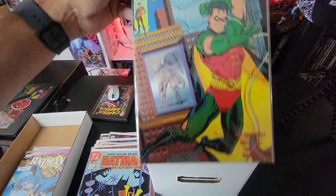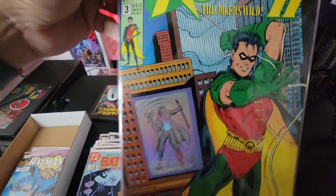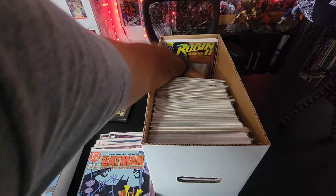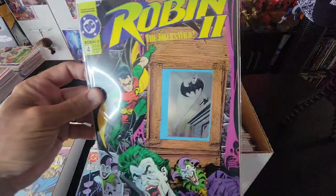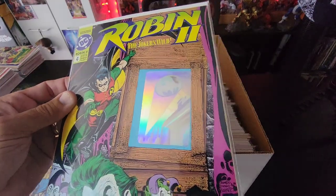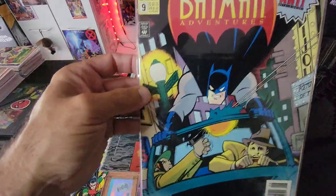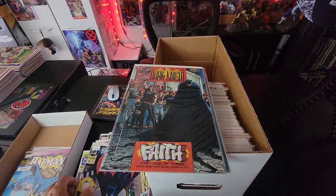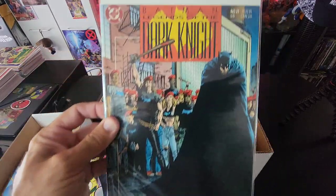Issue three — there's the hologram sticker on there. Almost done, let's bring these last few out. Issue four — let's check out that sticker, because that's what counts! Then Batman Adventures issue nine, and then Legends of the Dark Knight issue 21.